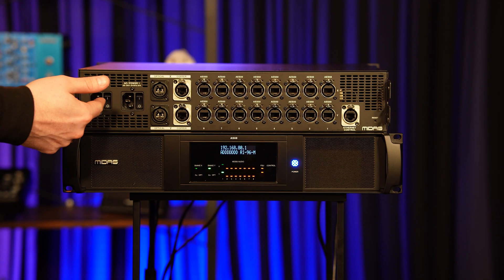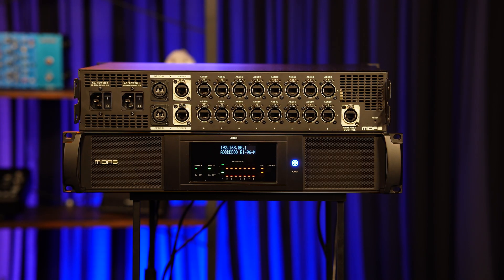Starting on the rear of the unit, we have these two AC inlets with independent switches which take a standard IEC13 plug. Only one power supply is required to power the unit fully, with the second being used for redundancy in the event of a power supply failure.